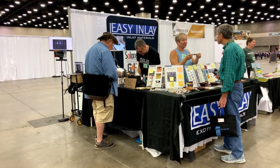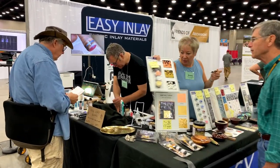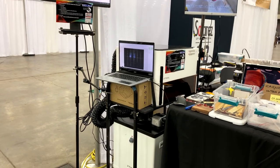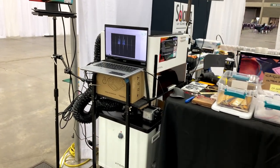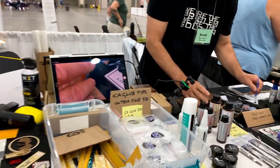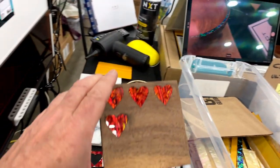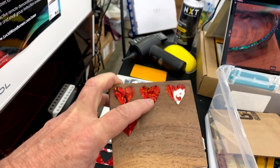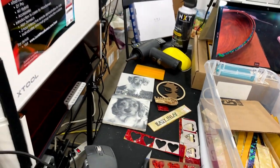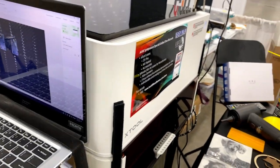We are at the American Association of Woodturners Symposium in Louisville, Kentucky, and I am at the Easy Inlay booth. I thought it would be useful for X-Tool users to see the setup I'm using here to introduce woodturners to the joys of using lasers. This company sells inlay materials and supplies, and I'm showing people how to do inlay — for example, putting shells into wood using sheets of material. I thought it might be interesting, particularly for those considering an M1, to see some of the additions and modifications I've done.